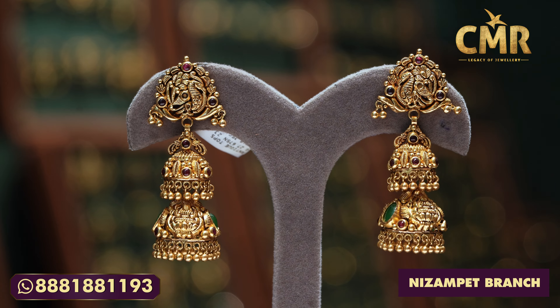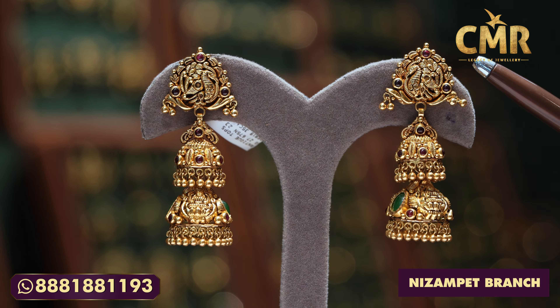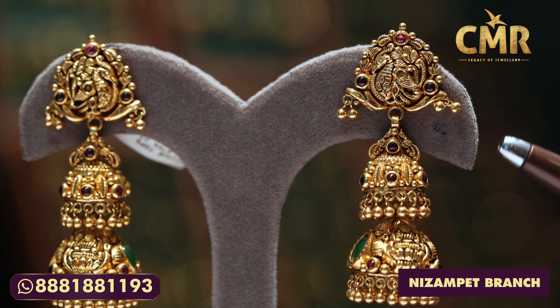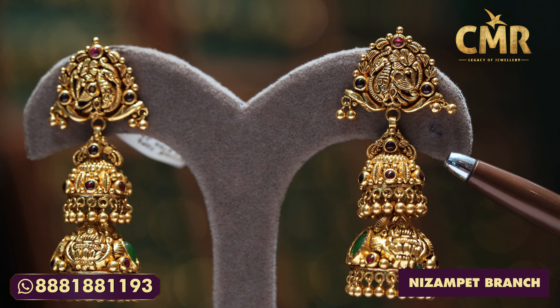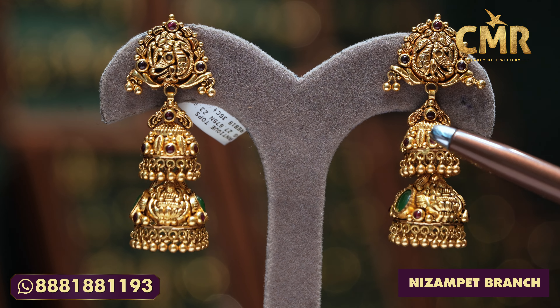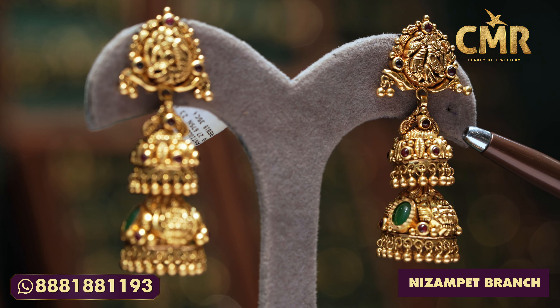Now we have a little peacock design, and we have a rainbow of 5g bats. We have gold balls and we have the twine. We have some pink ruby and we have a little peacock style. We have a rainbow of ruby beads, and we have a leaf design.